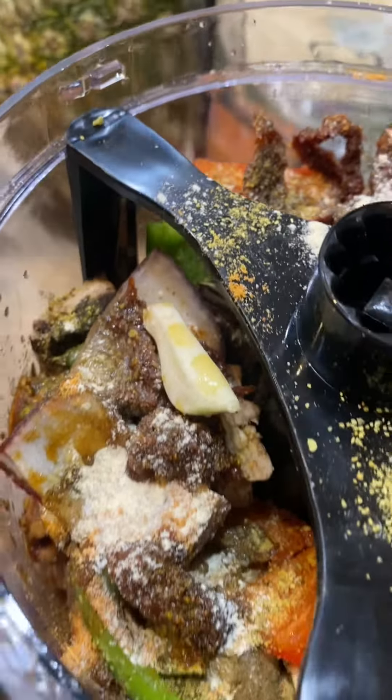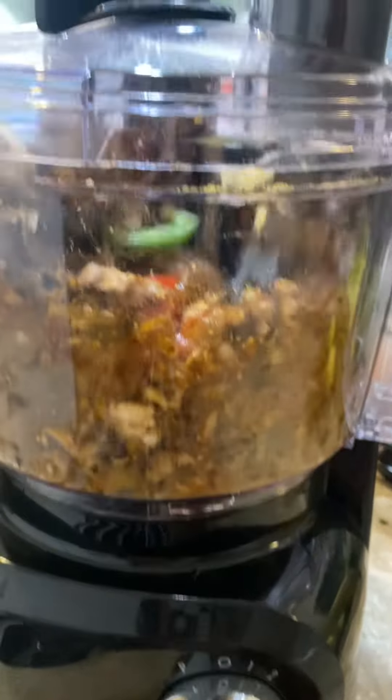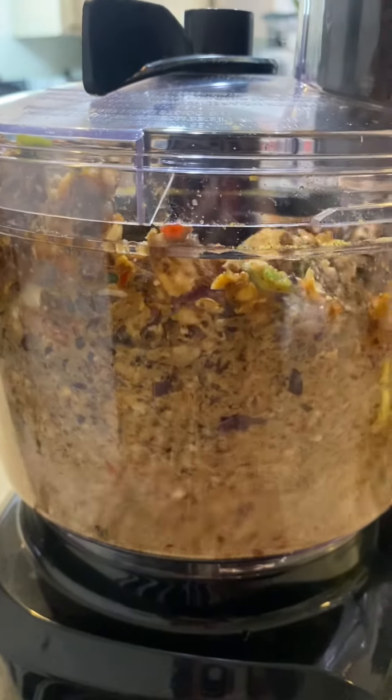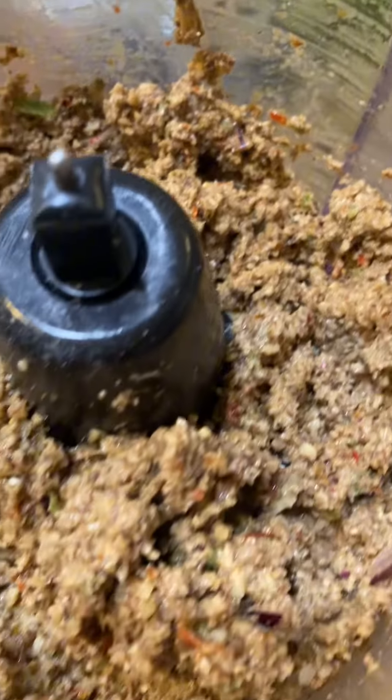They came out as wraps but that's okay because we're experimenting and we're going to keep going. I used my food processor to blend everything up easily and it came out really really good. I mean, if you could just smell the aroma.